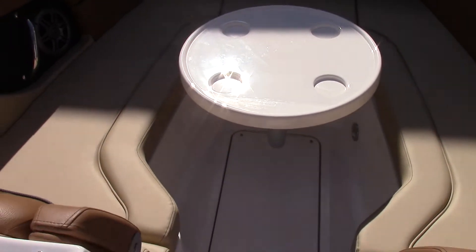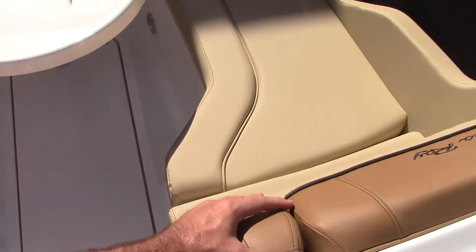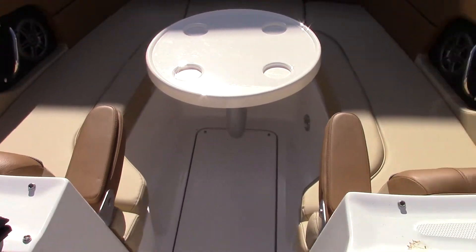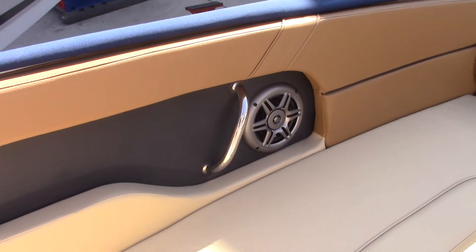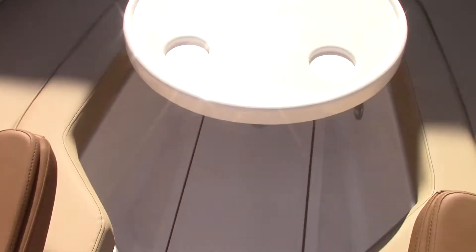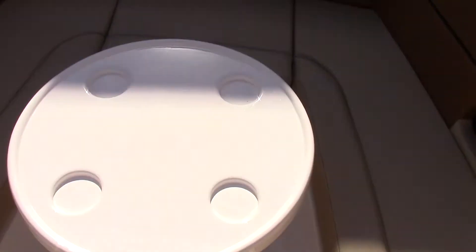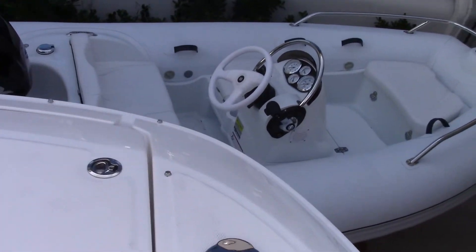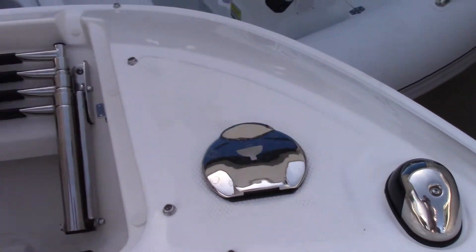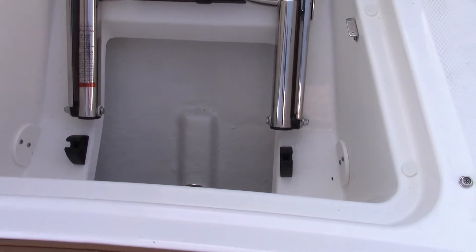Up here in the bow area, you will see that each forward-facing seat has a nice armrest. They will also have stainless steel grab handles for when you hit any of the wakes cruising up and down the intercoastal. There's storage underneath the forward deck and also one in the midship. Working forward, there is a beach boarding ladder, and you even have little rubber grommets that will hold your anchor.